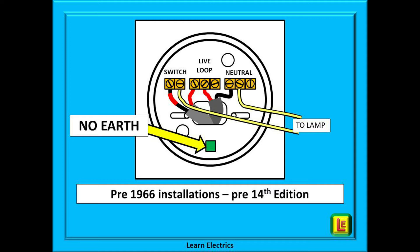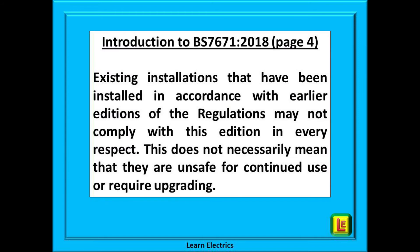With the massive house building programme after the wartime blitzes, this would save tons of copper across the country. Let us look now at page four of the wiring regulations. In the introduction to BS 7671:2018 it states that existing installations that have been installed in accordance with earlier editions of the regulations may not comply with this edition in every respect. This does not necessarily mean that they are unsafe for continued use or require upgrading.